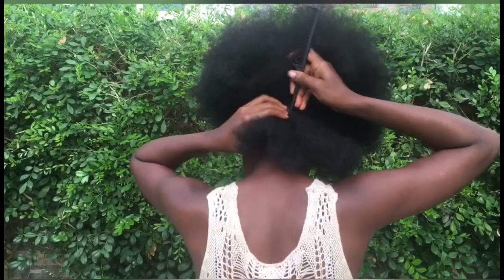Hi guys, welcome back to my channel. My name is Pierre, and in today's video I'm going to be making medium twists with my hair. This is my natural hair — no extensions added. If you're new to my channel, don't forget to hit the subscribe button, turn on post notifications, give this video a thumbs up, and watch till the end then leave a comment below.